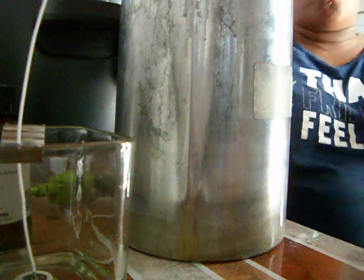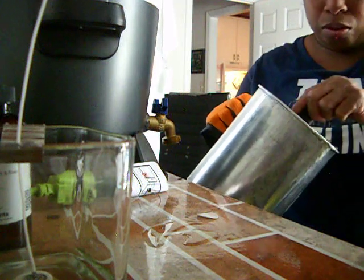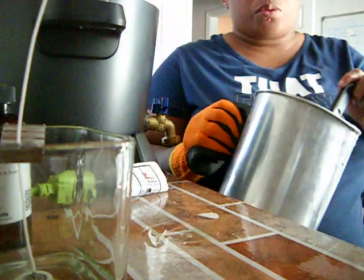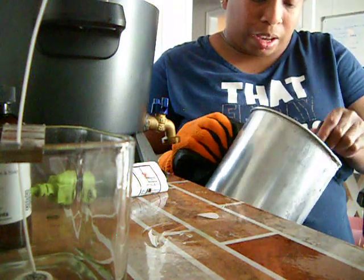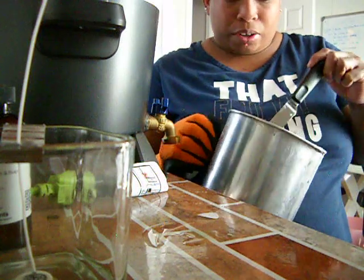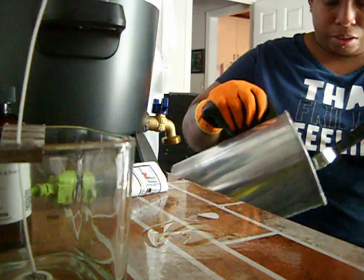If you pour your fragrance in when the wax is too hot, your candle is not going to smell as much. So I like to let it cool all the way down so that when it cures, you can smell what the actual scent smells like.